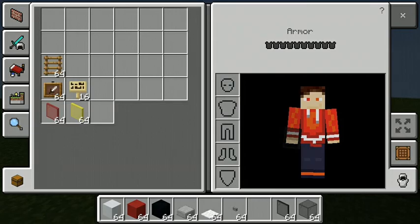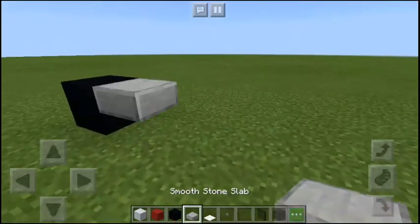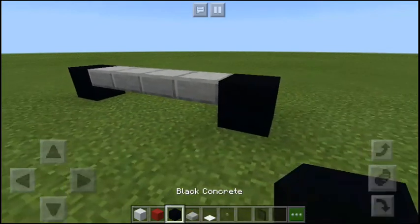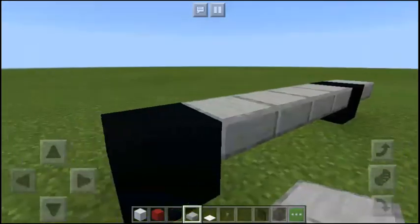This is all the stuff you're going to be needing to build a pickup truck. You're gonna have a four block gap between the wheels, and add one more layer at the front and at the back.